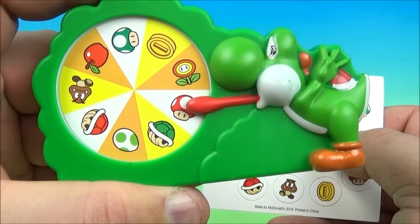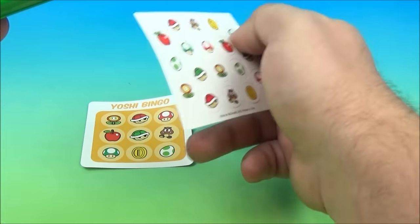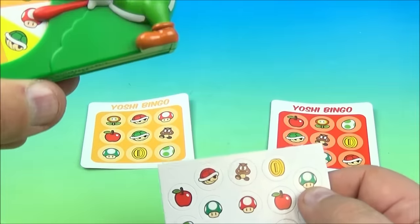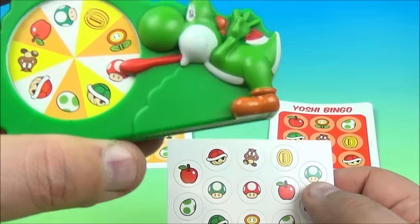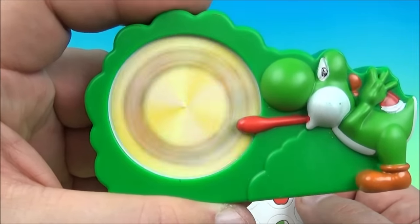So you would see who has the apple on each card, take one of the apple symbols, place your token on the card, and then keep spinning. It landed on the mushroom guy, so you take a mushroom token and keep placing it on the card. The first one to get three in a row gets bingo — very simple stuff. You can have lots of fun with your buddies with this one. It's the Yoshi Bingo Game.